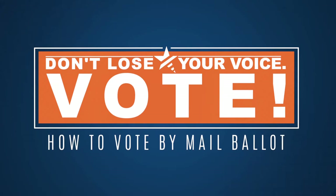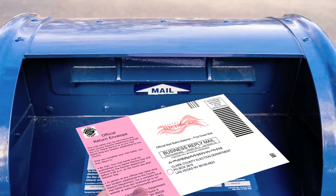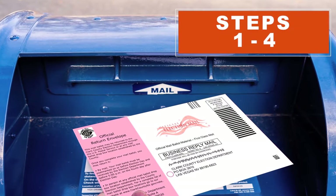This election, you can vote by mail or in person. If you choose to vote with a mail-in ballot, it's important to follow four easy steps.